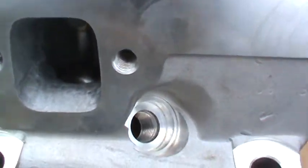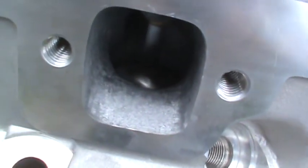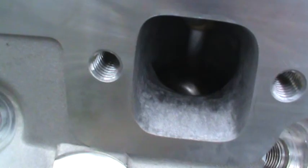Those are pretty good numbers for basically light porting work. As you can see, it's not super hogged out or anything - they're not race ports, but they've definitely been worked over a little bit by me. I'm pretty impressed with that, though I was kind of hoping for a little bit more to be completely honest.